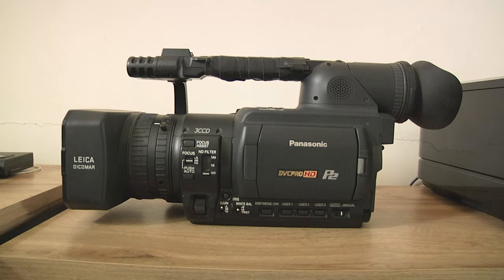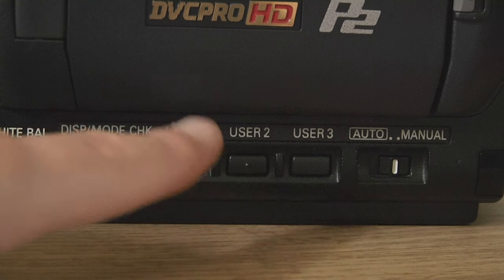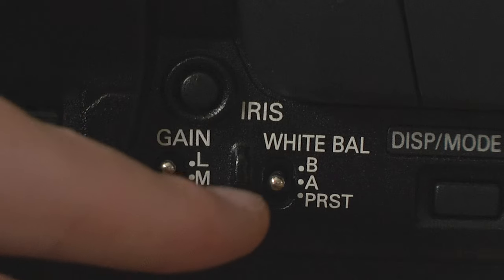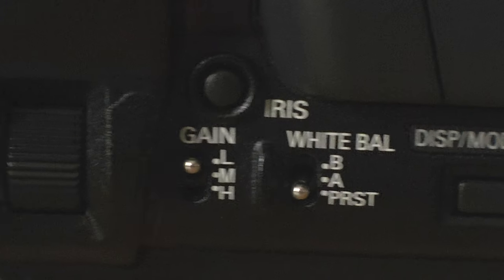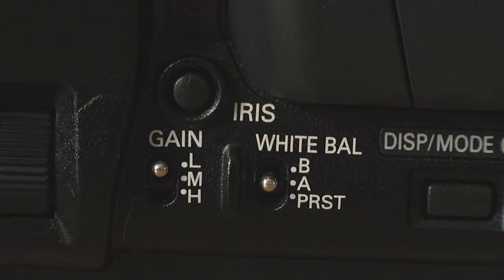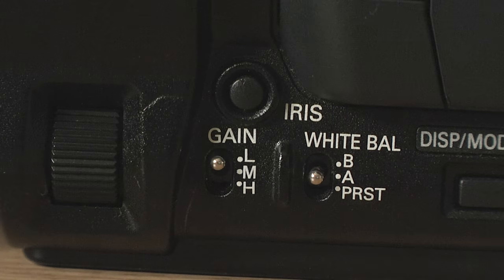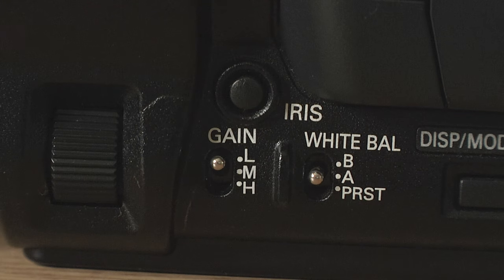Moving to the side, we have a whole bunch of buttons and switches. First is your auto and manual switch — don't bother with the auto. Then you have user buttons, which you can set in the menus to do any number of things. Then the white balance switch — preset is either 5600K or 5200K. For manual white balance, switch it to A, get something white like a t-shirt or piece of paper, and hit the white balance button. Then we have gain — the original HVX200 doesn't have very good low light, so I wouldn't recommend going anywhere above 9 dB.